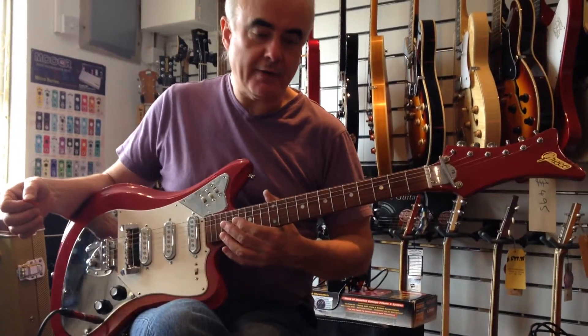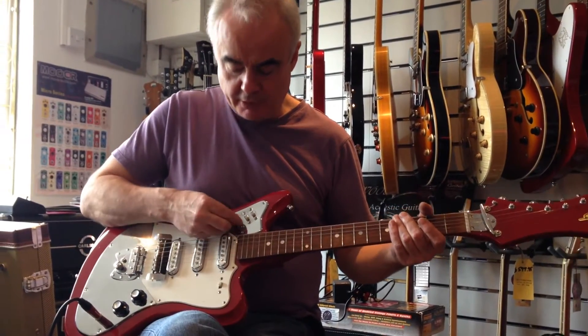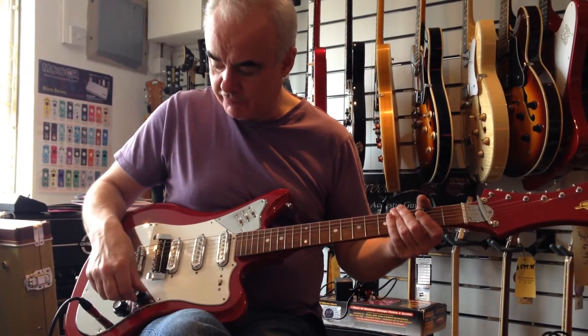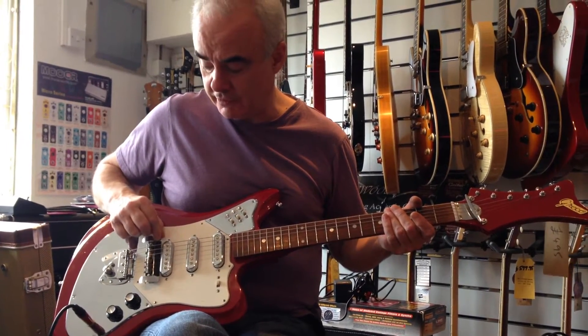This is a very nice original Greco from the 1960s, made in Japan. It has three pickups, with a switch for each pickup, an off and on switch, a kill switch, volume and tone, and there's even a string mute with the rubber pad still intact on the bridge.